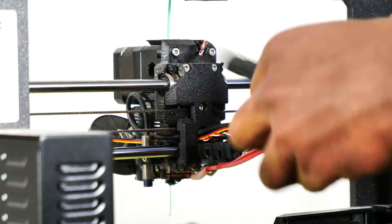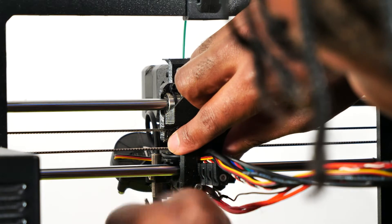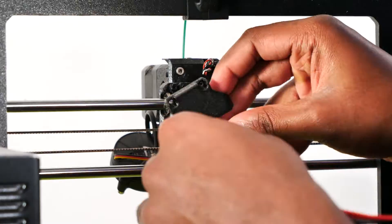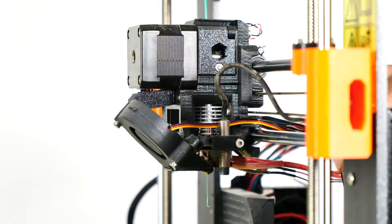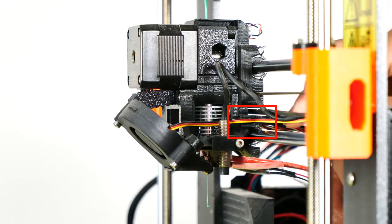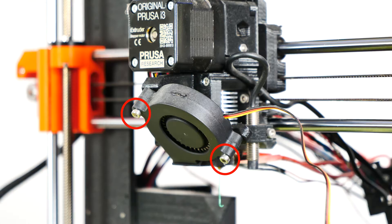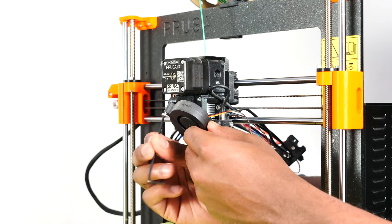I cut the zip ties from the cable holder at the back of the extruder and removed them. I removed the textile sleeve from the cable bundle. I unscrewed the four screws from the back of the X carriage and pushed the print fan cable back through the opening of the X carriage back. I removed the SuperPinda cable and the print fan cable from the channel at the side of the extruder, then unscrewed the two screws on the front side of the print fan and removed the fan.